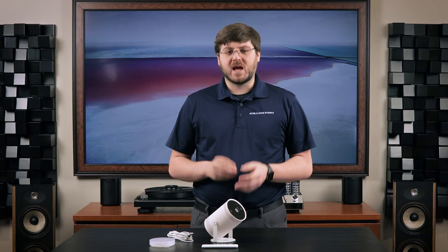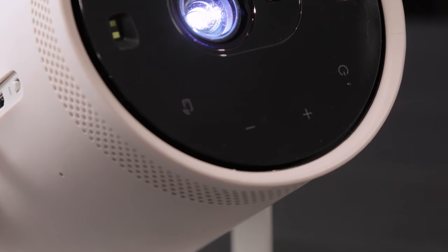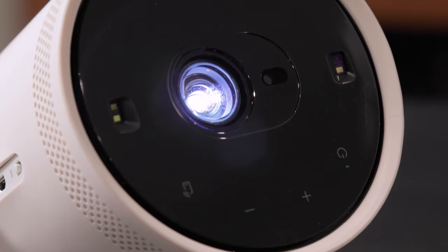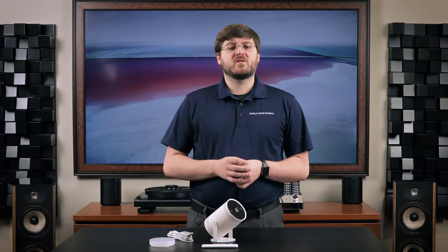It's become clear to me what the Freestyle aims to be. This isn't a primary display for a home theater or a substitute for a big screen TV in the living room. If you are looking for a full-fledged home cinema experience, going with a traditional overhead projector and screen would be my recommendation. The Freestyle is a supplemental device — something that you can take with you on the go, set up in three minutes for a night of fun, and then take it down just as fast. Starting at $899, the Freestyle is a great solution for someone looking for more flexibility with a projector.